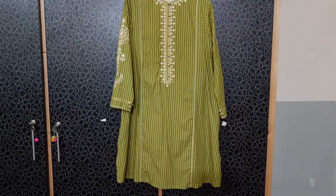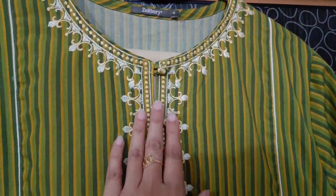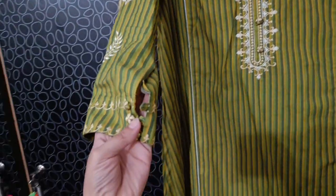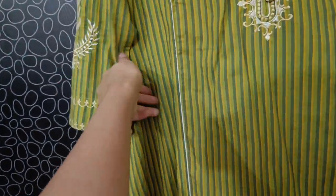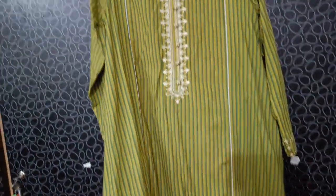This dress was also made last month. It was a very good stitching style. The shirt was made with loops and buttons, and the neck design was made beautifully. It was also made with embroidery detailing. I bought a simple shirt and the neck design is made with embroidery. If you liked this video, please like the video.